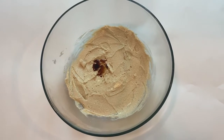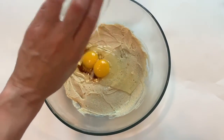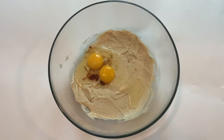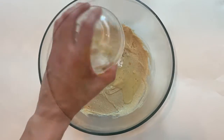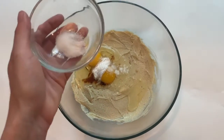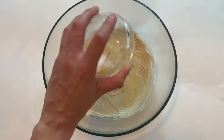Then you're going to take two eggs and you're going to pour them on top of that. Next, you're going to take one and a half tablespoons of baking soda and pour it in the bowl. Then you're going to take three-fourths tablespoons of salt and pour it in the bowl.